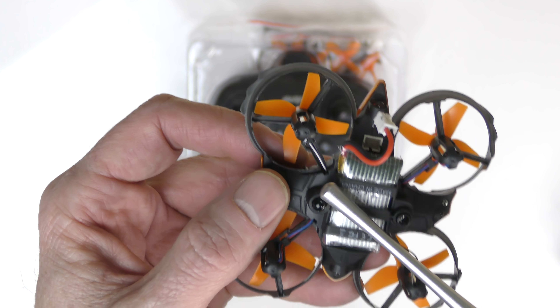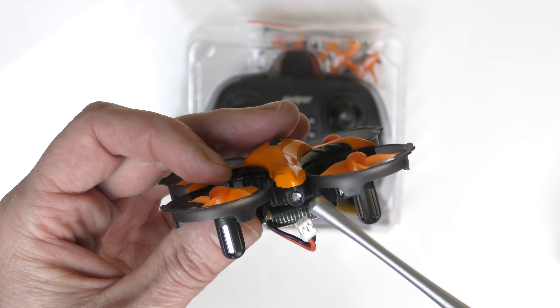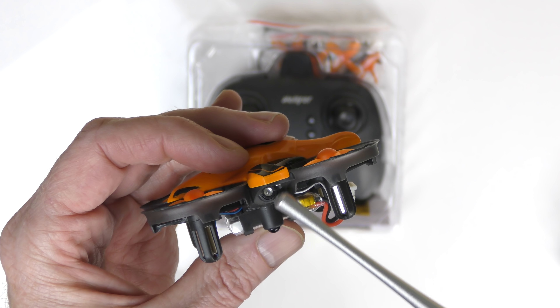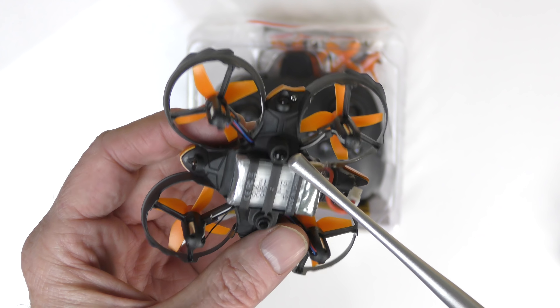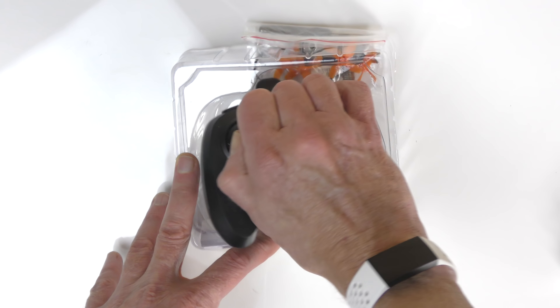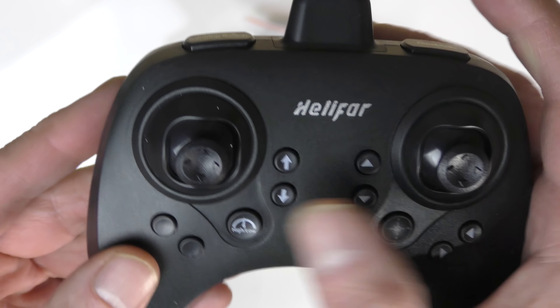Check this out — there's my little pointer. These look like sensor lights; there's one, another one, another one, and another one. So this thing has some sort of positioning system so it doesn't bang into stuff. There's also one for the ground — that is very different. Next thing in the box is the controller itself, and it's not wired in.